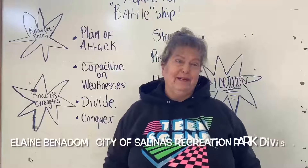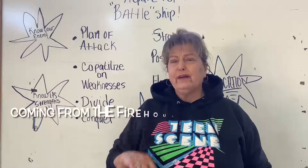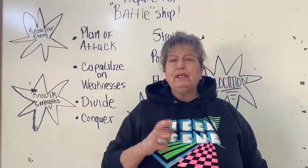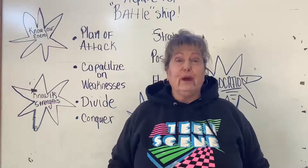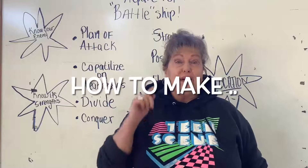Hey everyone, it's Elaine Benidem with the City of Salinas Recreation and Park Division. I'm here at the Firehouse Recreation Center. Today I want to show you — we're gonna put a little spin on an old game that you've probably played about a thousand times or more. I'm gonna show you how to make your own battleship game.